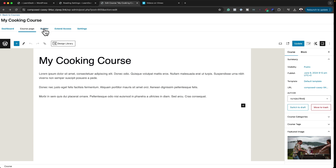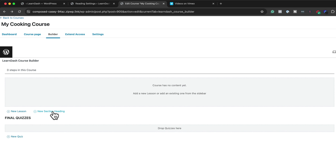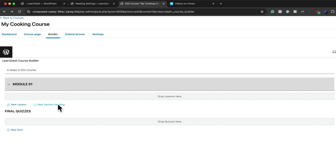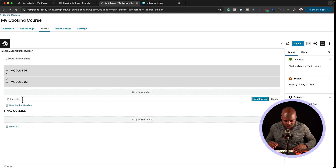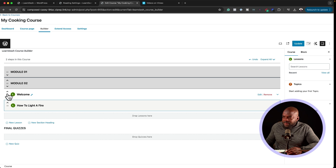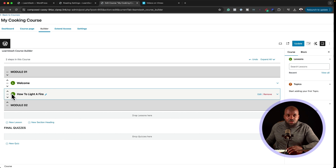To add lessons, go to the Builder tab. Start by adding a section heading — these are the titles for each chapter. So we can call this Module One, add the section heading, and add another one called Module Two. Then click Add New Lesson and give it a lesson title — for example, Welcome. Add another lesson: How to Light a Fire. We can drag and drop lessons into the right modules, which is very easy and really good.